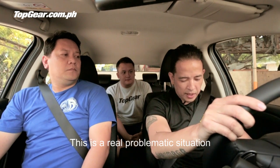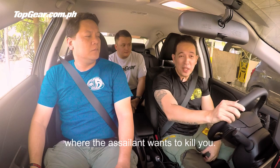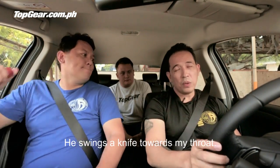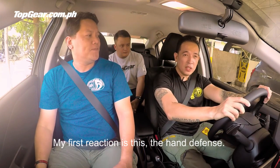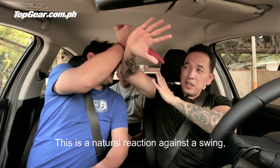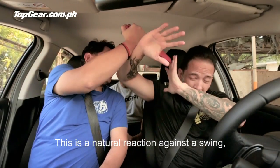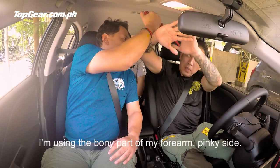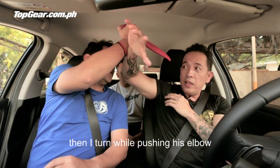This is a real problematic situation wherein the assailant wants to kill you — just swinging a knife going towards your throat, face, or body. My first reaction is a hand defense. This is a natural reaction wherein somebody swings — can be a punch, can be a knife. From this natural reaction, I'm using my bony part, the pinky side, to block the hand with the knife.